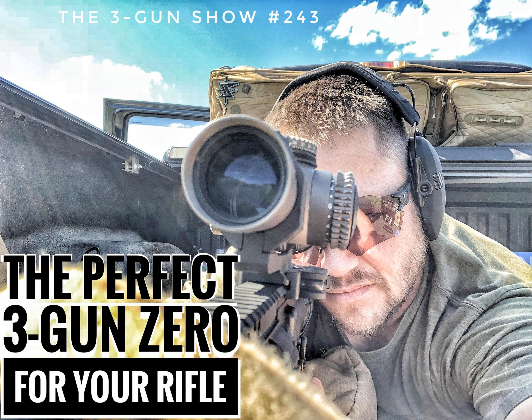That's right, the perfect 3-Gun Zero. Welcome back to the show. It's next day, day 2, Vortex Optics. We have a very special podcast to talk about here. It's going to be great. We're on day 2 of a 5-day tour in Wisconsin for Dave.